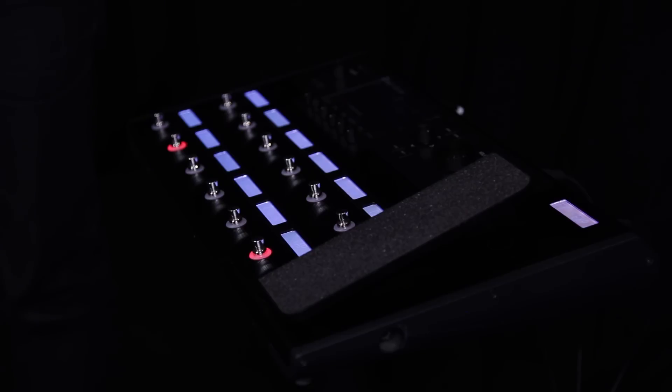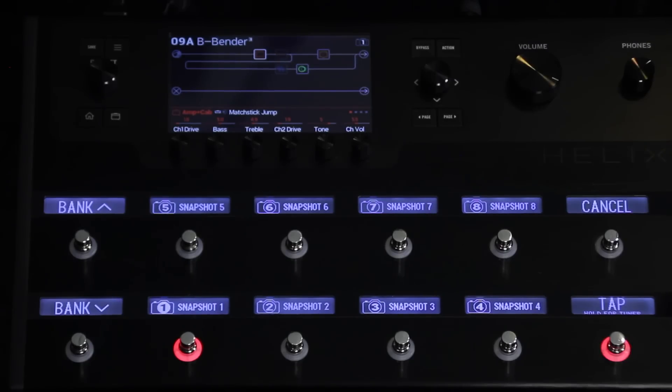I'm Eric Klein and today we're going to talk about brand new 2.0 firmware for Helix and Helix Rack. Helix 2.0 includes new models and a really cool controllers-to-Variax feature. It's actually a big enough release that we're going to split this into two different videos.